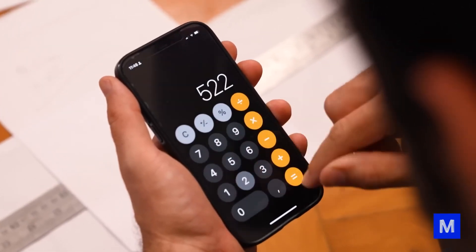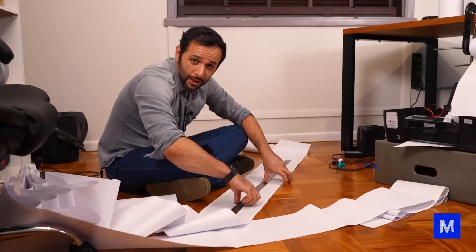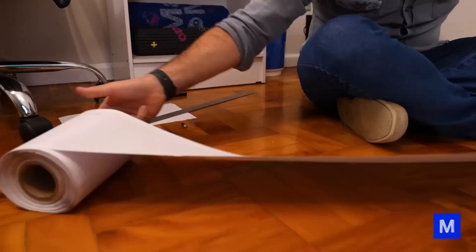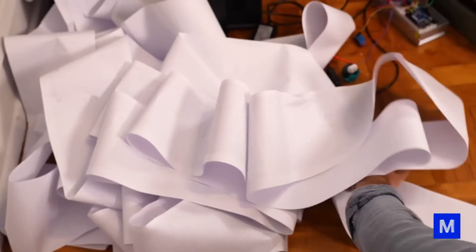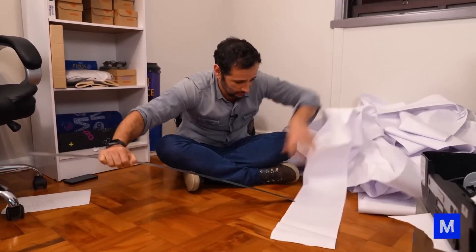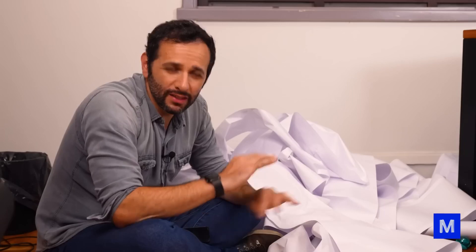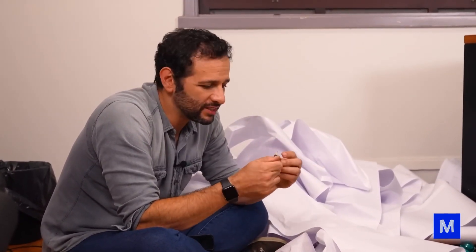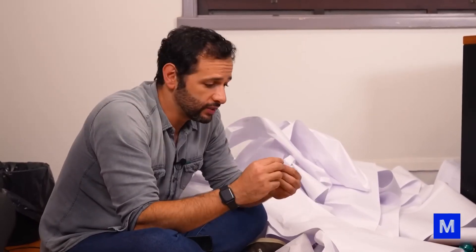After many hours of running, the common pencil can no longer be considered one that writes anymore, so we'll consider the common pencil test finished. Each line is 17.5 centimeters, and in 1 meter of paper there are 522 lines, meaning in 1 meter of paper the pencil covered 91 meters and 35 centimeters. The roll measured 13 meters and 92 centimeters, which gives 1 kilometer and 271 meters — but that wasn't the only paper it printed.